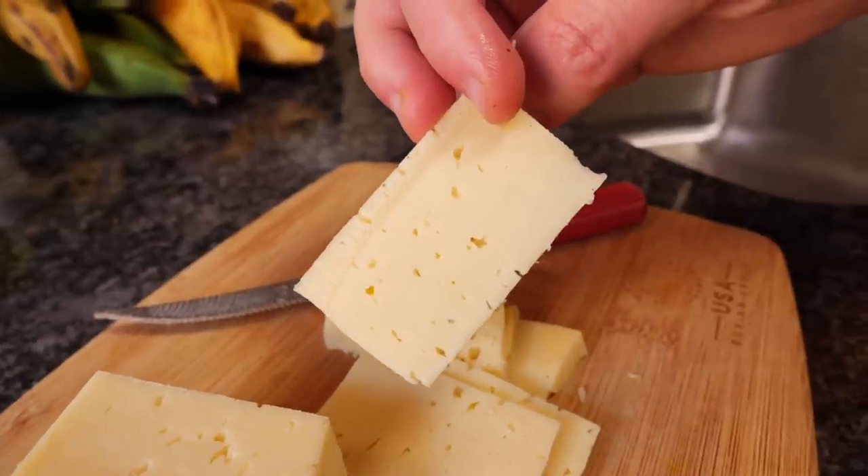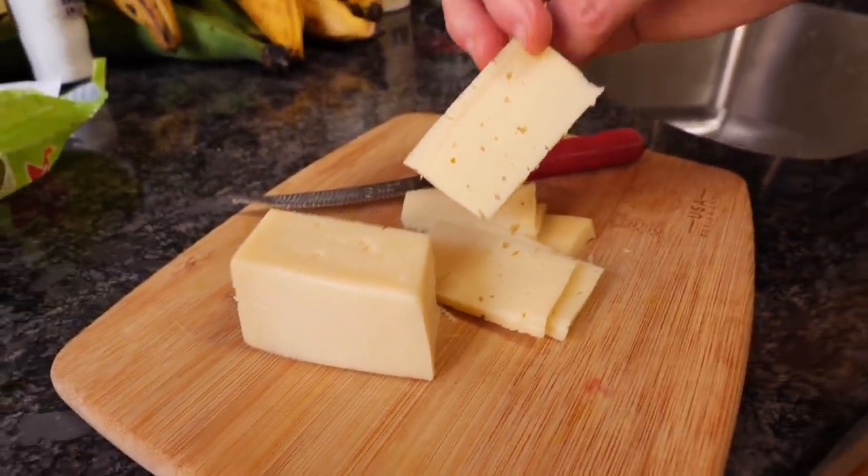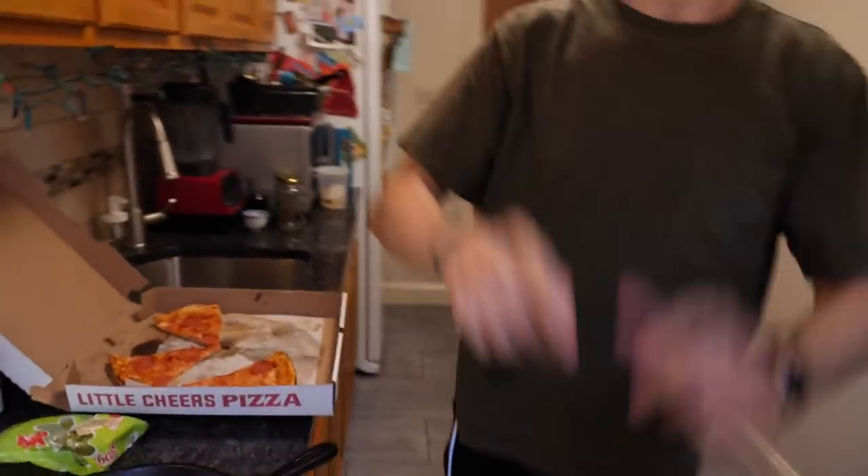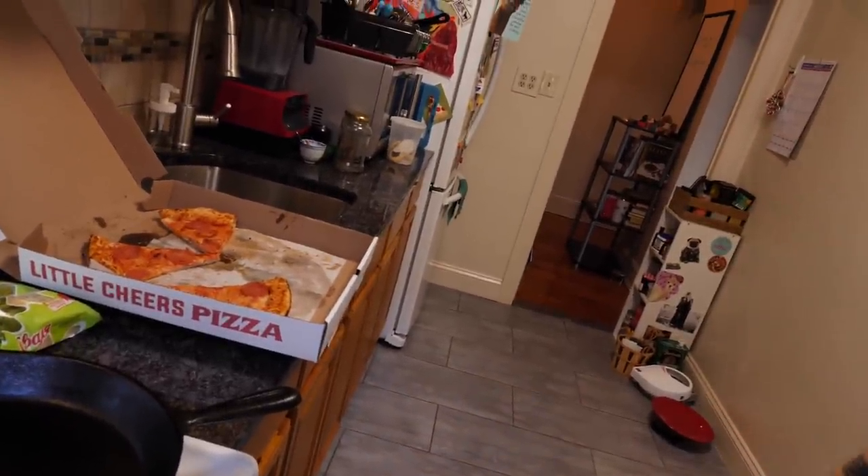Everybody knows that if you add cheese to anything, it's guaranteed to elevate it a little bit. And if you use cheese correctly in the best method possible, it will elevate it to the universe and beyond. Today we're going to try to go into space.